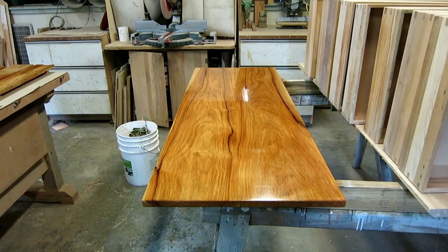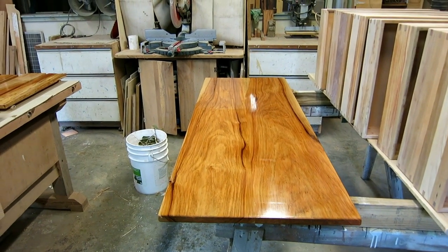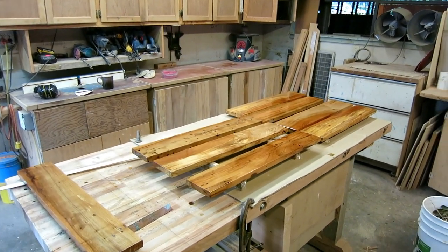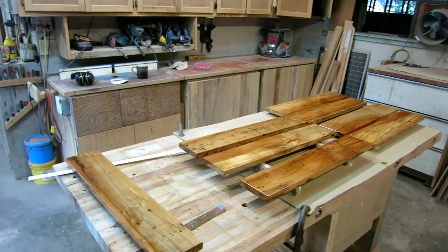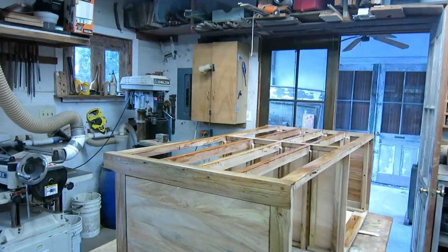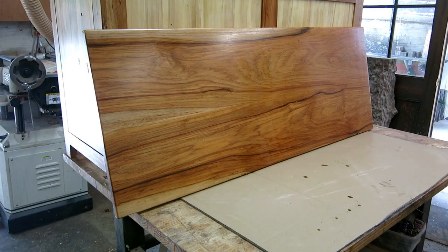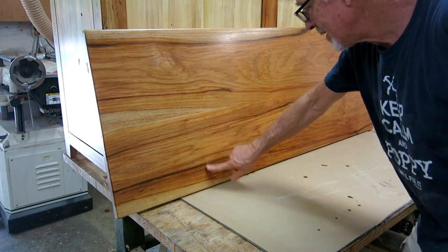My plan was to sand the first coat down with 220 grit and a random orbital sander, but I put it on at 6 o'clock Sunday morning and my wife threatened me about the noise, so I hand sanded everything. It did fine — I just wanted to knock the fuzz off. I got coat number 2 on everything. The carcass and the top need one more coat of varnish but I'm going to do that after I get them together.